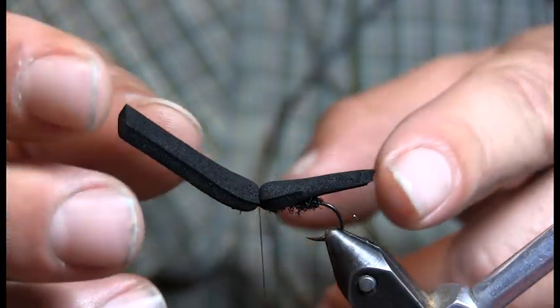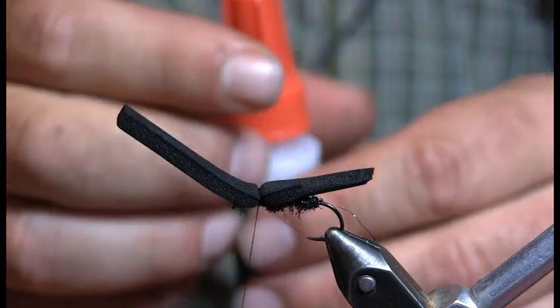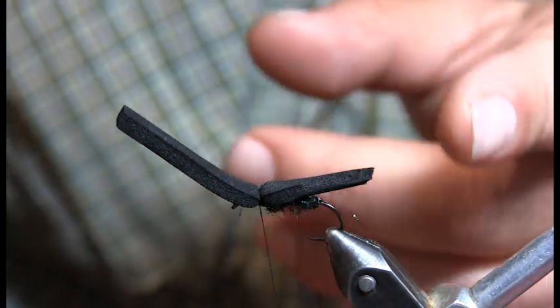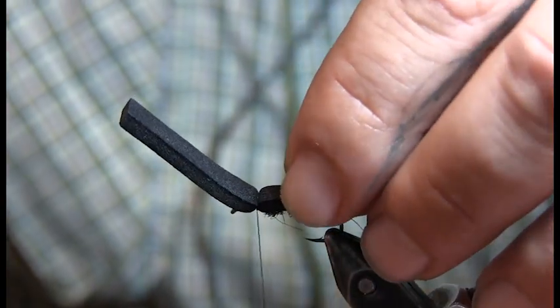Once we have it attached like that, it wants to swivel on top. That's when I take the super glue — I pull it up in the back, put a little bit of glue on top of the dubbing, and just pin it down.